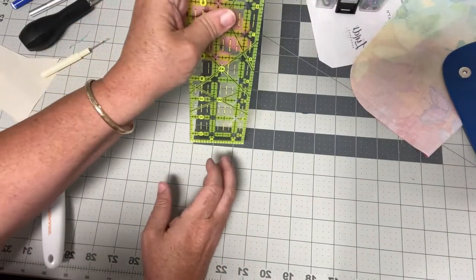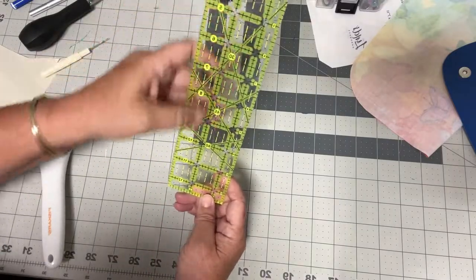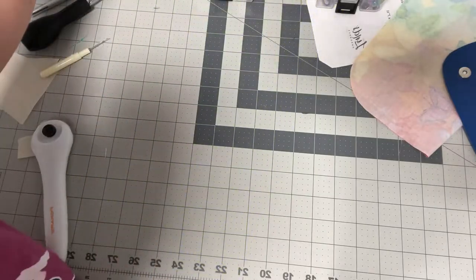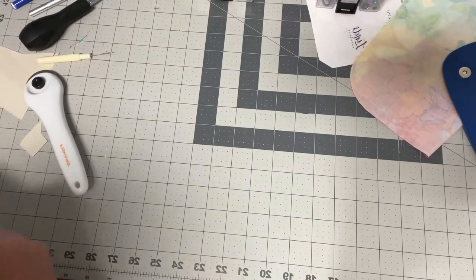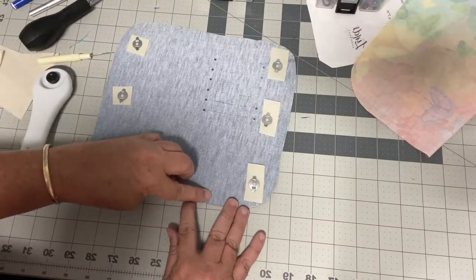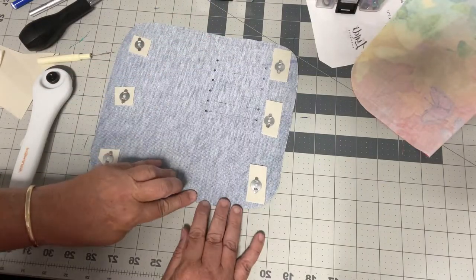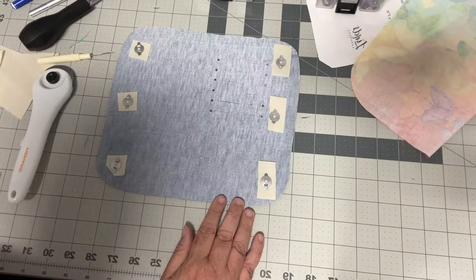Somebody asked me about this ruler — it's the Omni Grip, two and a half by twelve and a half inches. It is probably my most used ruler. The next step is putting my double-sided tape down for my card slots. The pattern directions say go up a half an inch and then go down a half an inch, but this is bigger so I'm going to go up a half an inch and put my first row of double-sided tape.